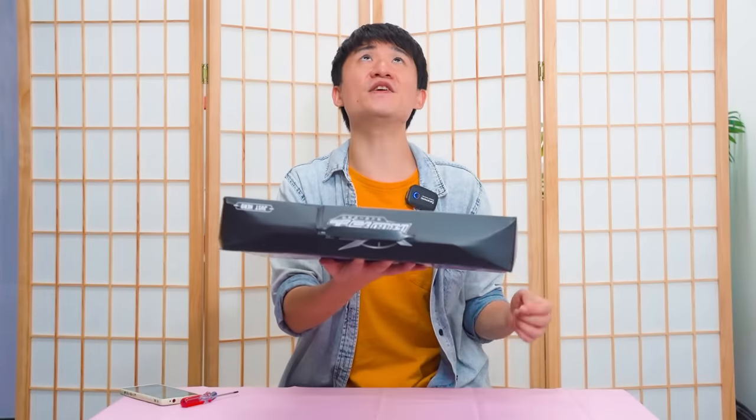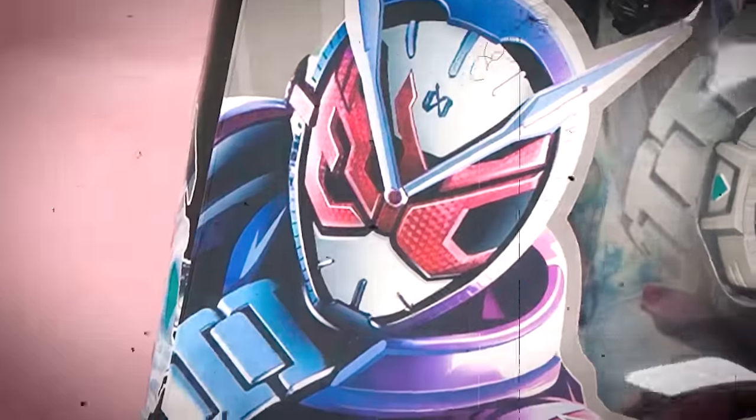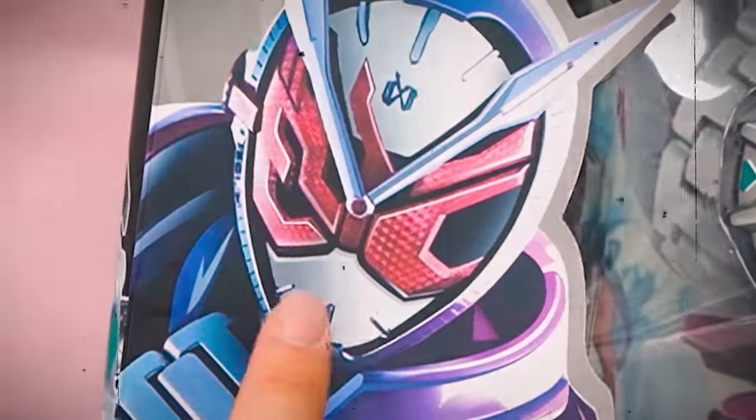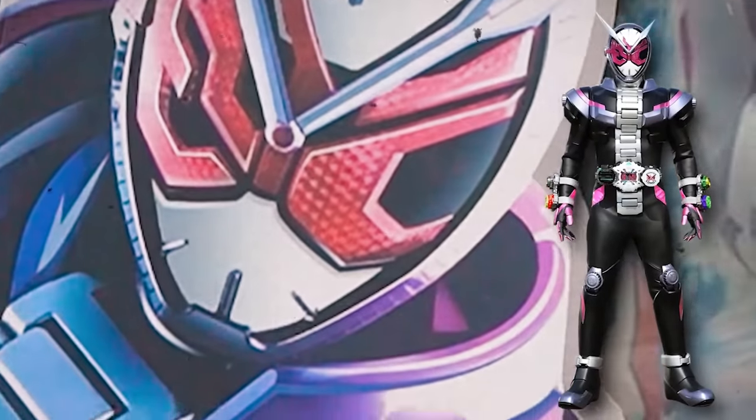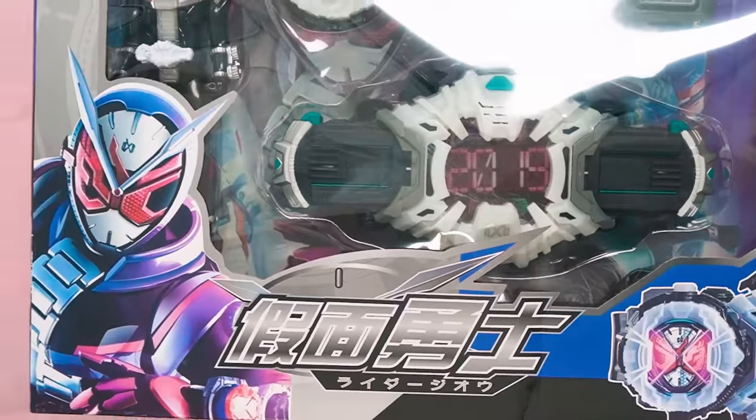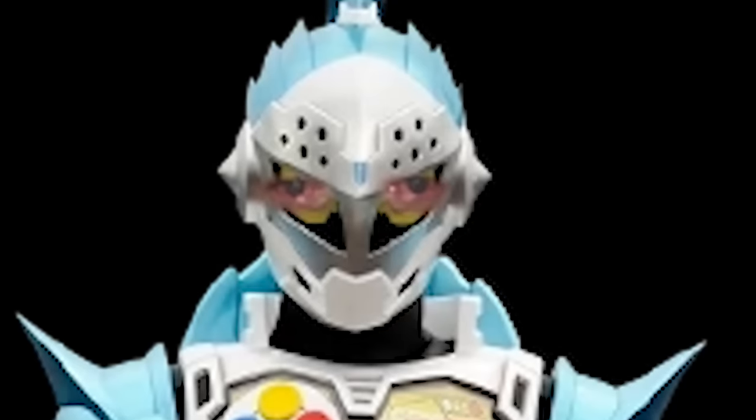We already saw this awful ZO figure. First thing first — is ZO flipped? Can you see this? This is a picture of ZO, but it's flipped left and right, so it's the mirror ZO. And once again, this is not Kamen Rider — this is 假面勇士, Carmen Rider Brave. Not the official one, but the bootleg.